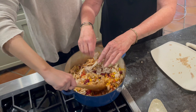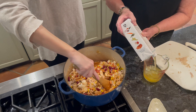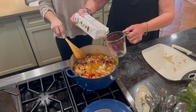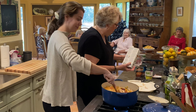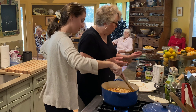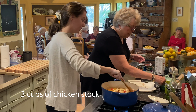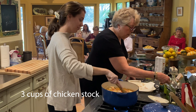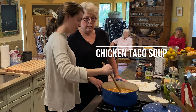To this we're going to add three cups of chicken stock. I'm going to put a little bit more chicken stock in it because I beefed up the chicken. Then a teaspoon of black pepper, a teaspoon of salt — and that, my friends, is chicken taco soup.